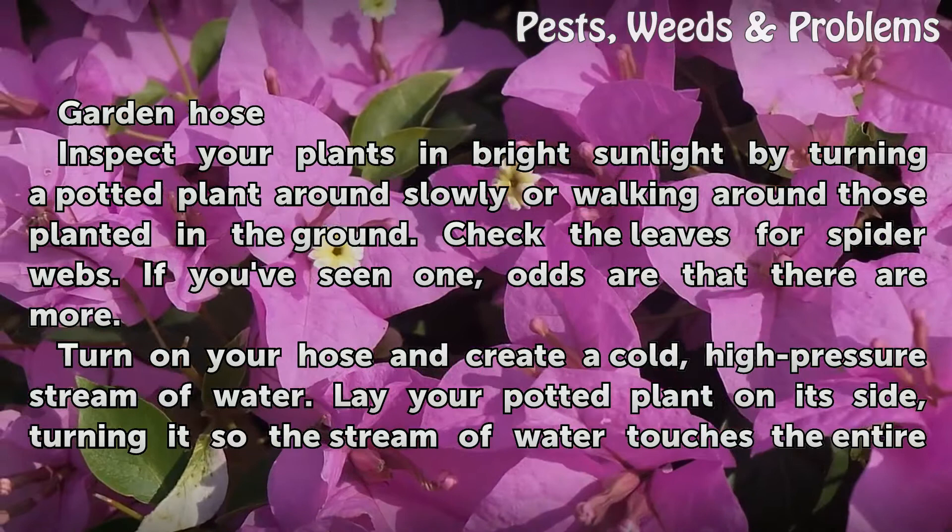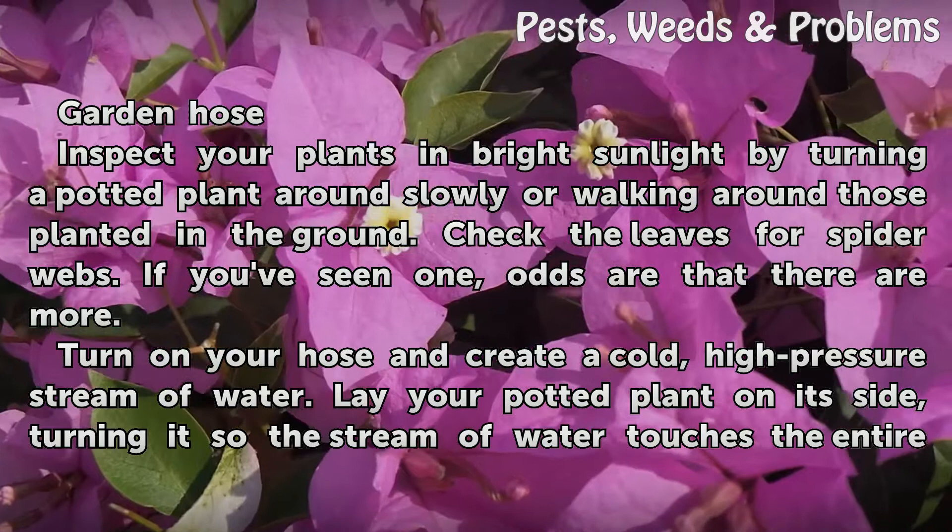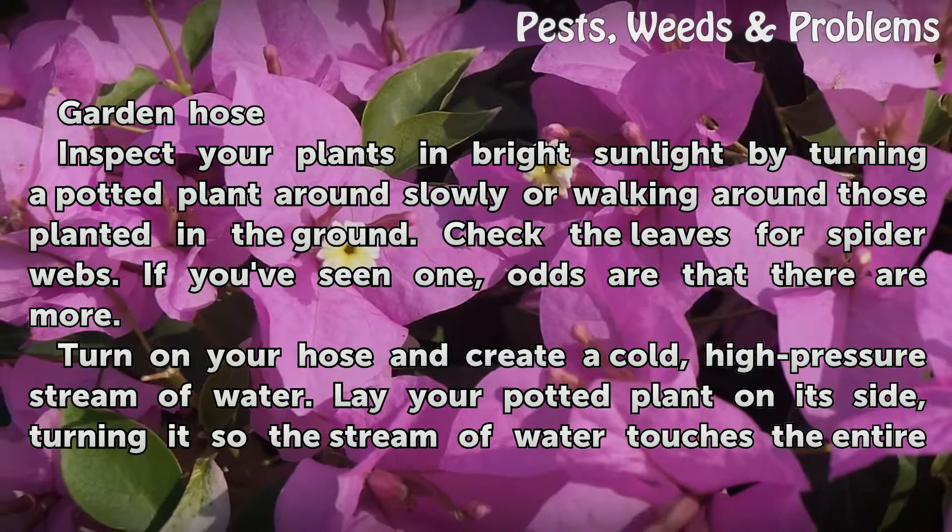Things you'll need: a garden hose. Inspect your plants in bright sunlight by turning a potted plant around slowly, or walking around those planted in the ground. Check the leaves for spider webs — if you've seen one, odds are that there are more.